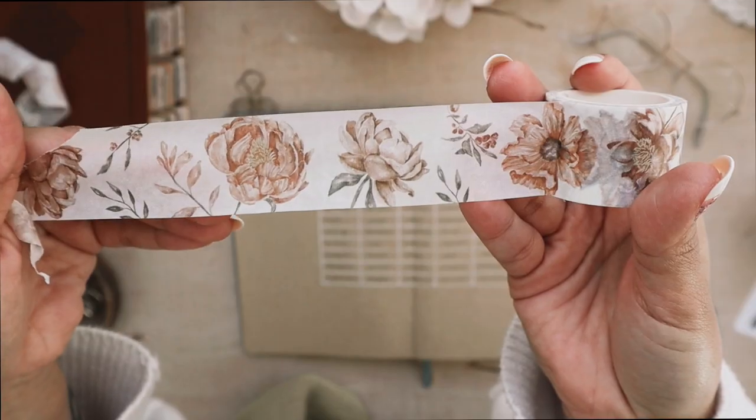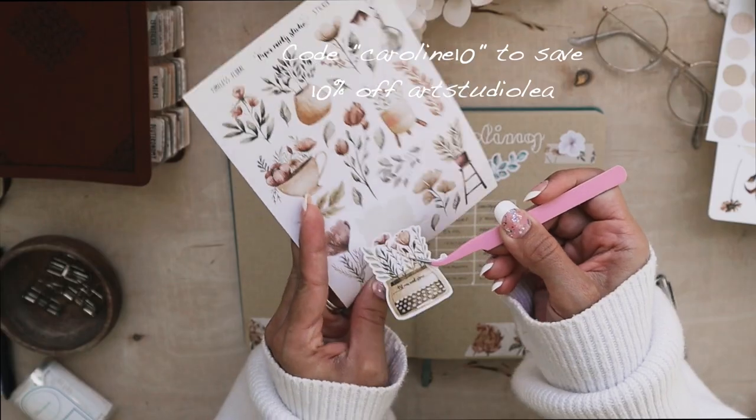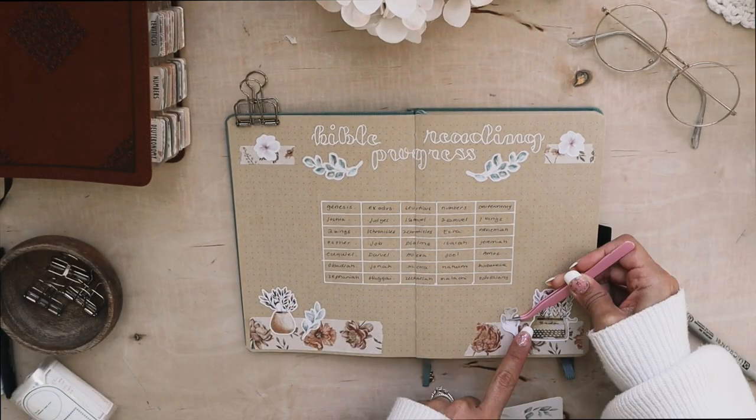The florals I've used are from Art Studio Leia — you can save 10% with my rep code CAROLINE10, and I'll have her shop linked down below. I'm also using some Paper Minty Studio stickers and washi.